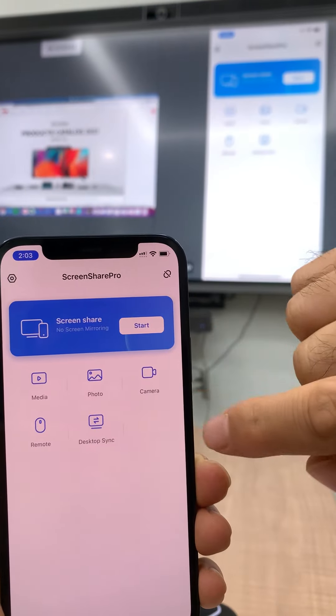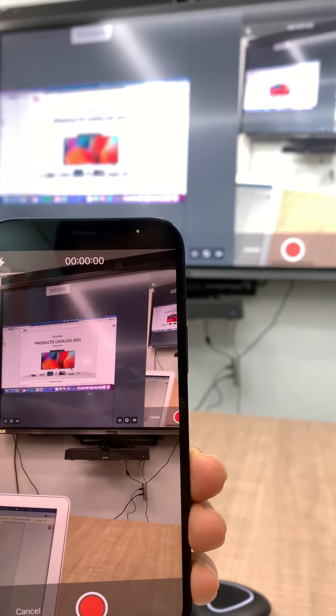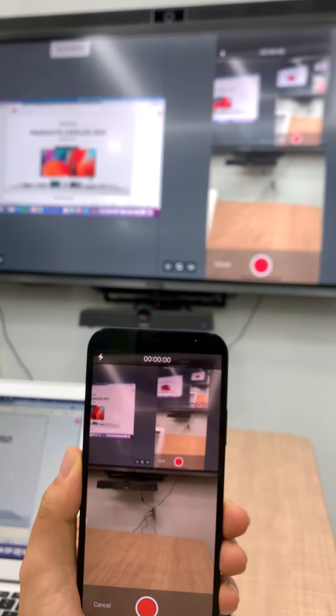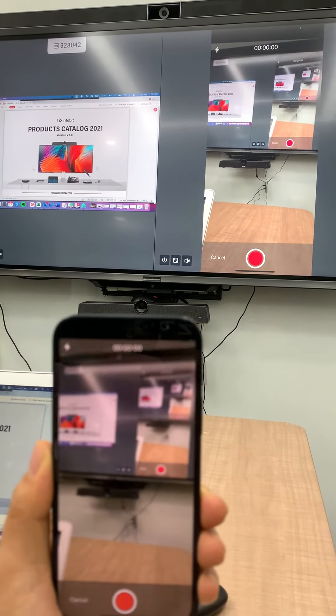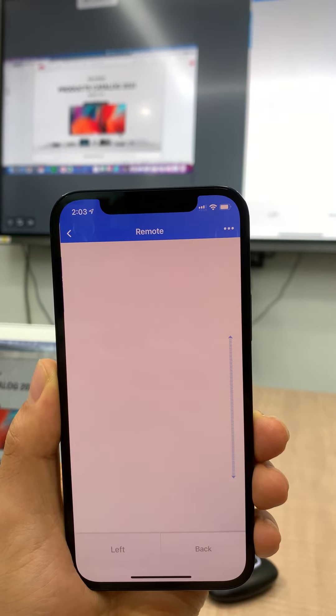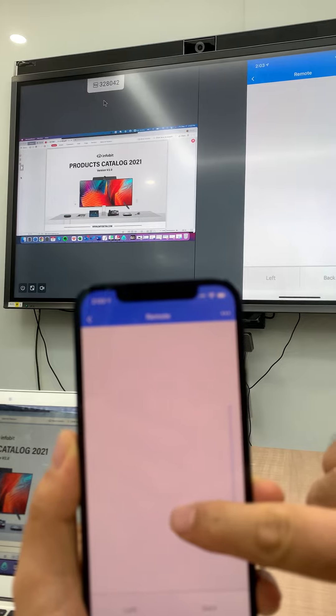Here's the camera, so we can show the camera. And here is remote control — you can remote control the big screen.